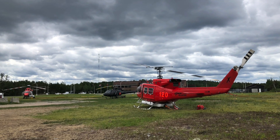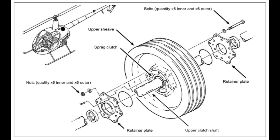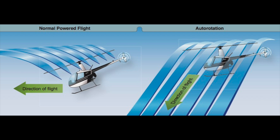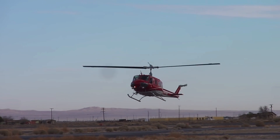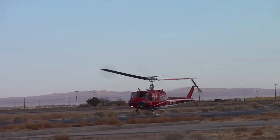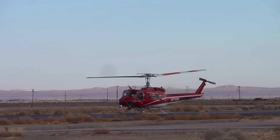On all helicopters you have what's known as a freewheeling unit, also called a sprag clutch. It's basically a one-way bearing that allows the main rotor to keep turning if the engine stops. Without this, a helicopter would fall out of the sky the second the engine stops. The freewheeling unit allows the wind coming up through the main rotor to keep turning the main rotor and maintain RPM so that you can complete an autorotation.